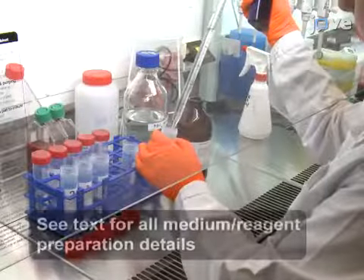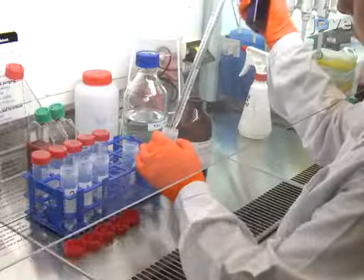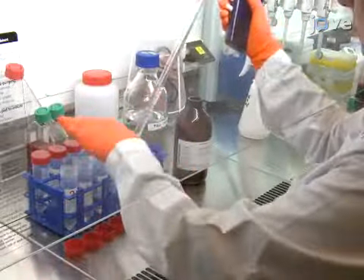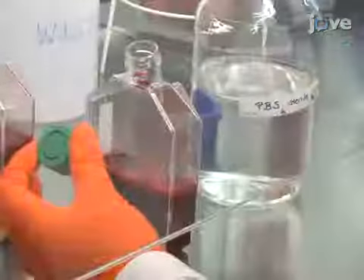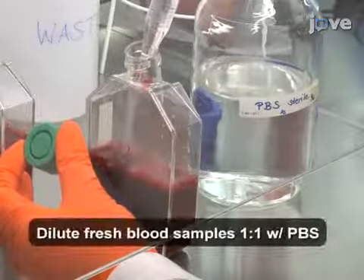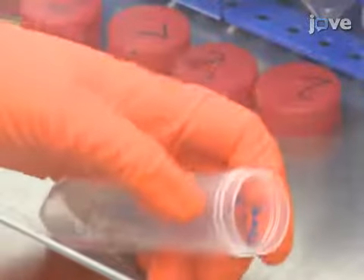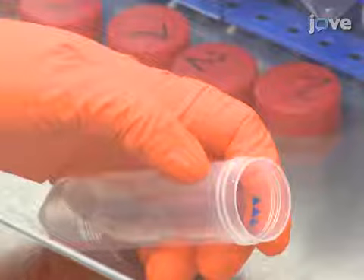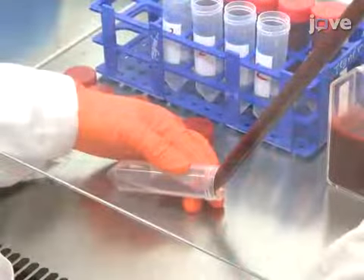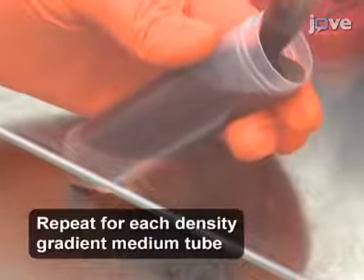To isolate peripheral blood T-cells, begin by adding 15 milliliters of room temperature density gradient medium into five 50 milliliter tubes per buffy coat, and bring the final buffy coat volume up to 180 milliliters with room temperature PBS. Next, tilt a tube of density gradient medium to the side, and slowly layer approximately 35 milliliters of diluted blood onto the density gradient medium without mixing the solutions.